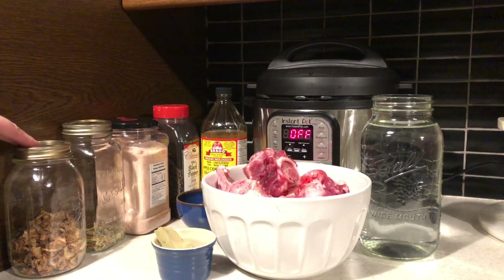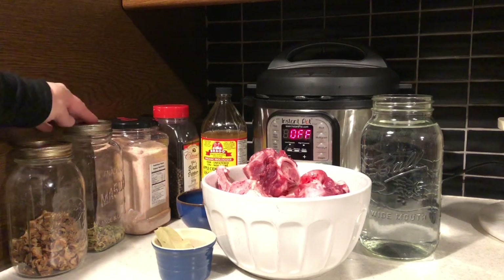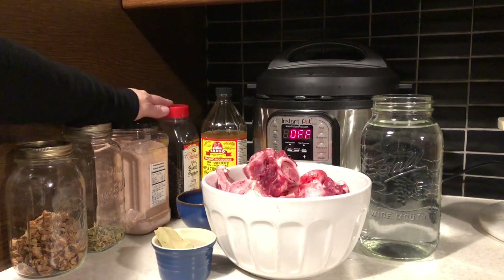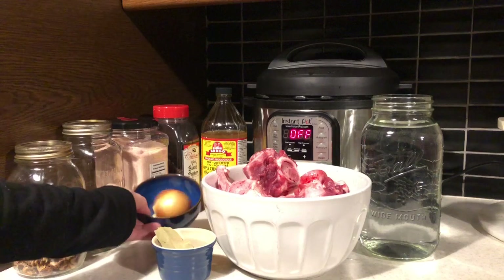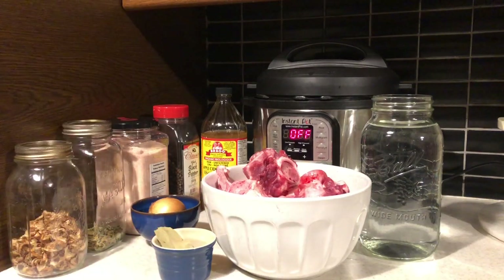I'm going to be putting in carrots and celery - these are dehydrated carrots and dehydrated celery - pink salt, peppercorns, a splash of apple cider vinegar, garlic and an onion, a bay leaf and water. So let's just get started doing it.